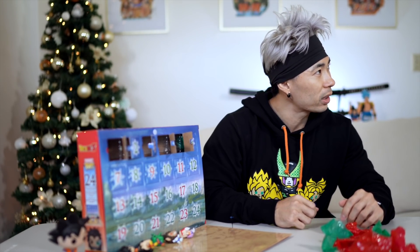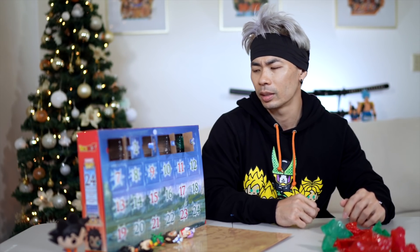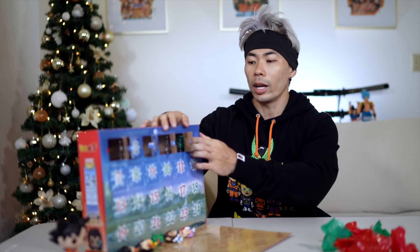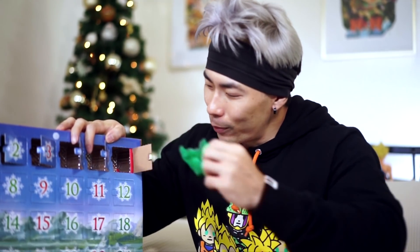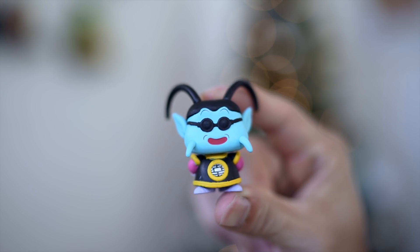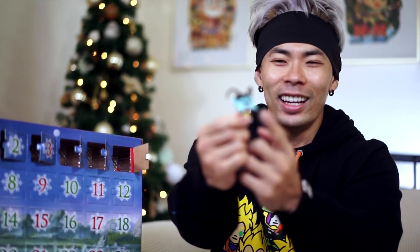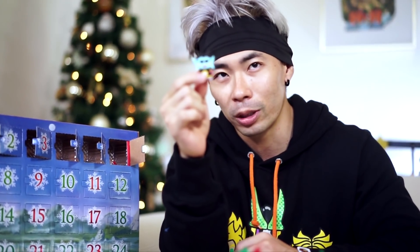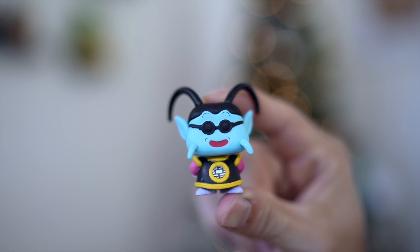Day six — I was guessing Krillin next, but we got King Kai. This King Kai I absolutely hate. They put two antennae on his face that look really weird — honestly looks like he has two dicks on his face. And the pink quality looks kind of homemade almost.